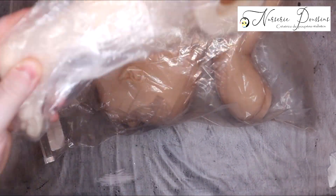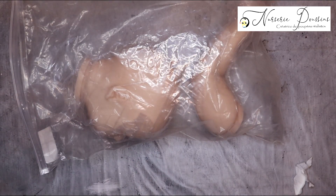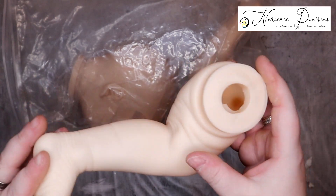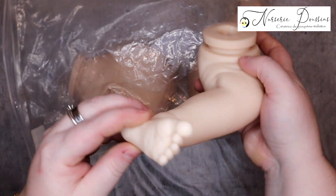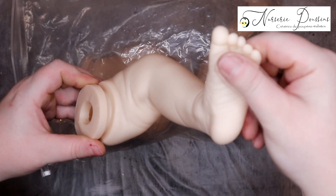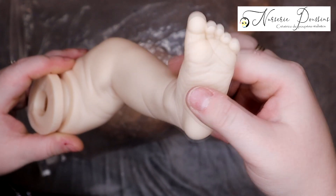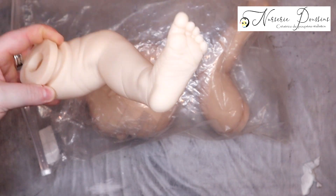Ensuite la petite jambe. C'est bien emballé en tout cas cette fois-ci — les derniers kits que j'ai pris étaient emballés n'importe comment. Encore une jambe entière, trop mignonne. J'aime beaucoup les petits plis qu'il y a dessus et les petits pieds sont trop mignons, tout ratatinés. J'aime beaucoup la texture — vous voyez bien que c'est souple, comparé à certains vinyles. Celui-là il est souple et j'aime bien ses petits pieds.